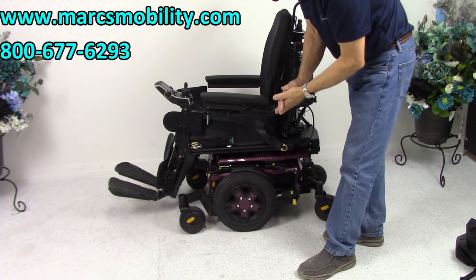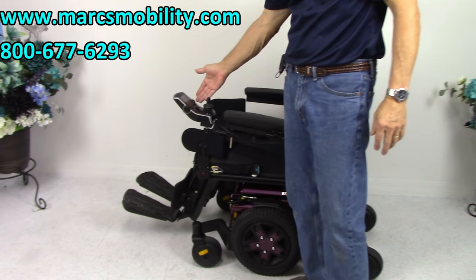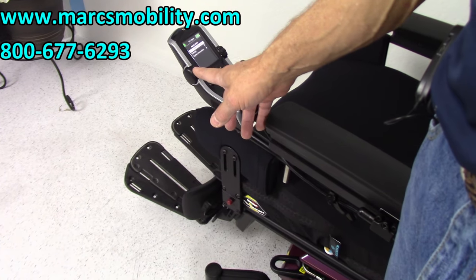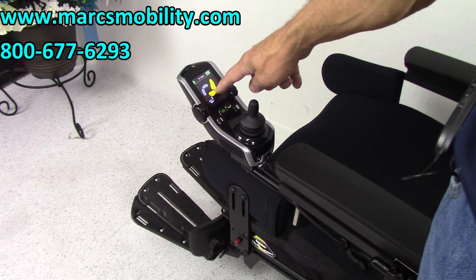On this chair, all the functions have to be worked through the joystick. So you would come to your joystick right here to work the functions, and you would hit the button on the left forward until you get to a picture of the seat. Whatever is highlighted in color is what's going to be happening.